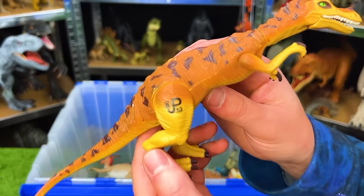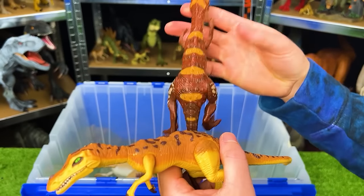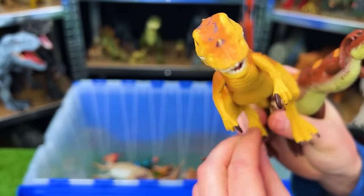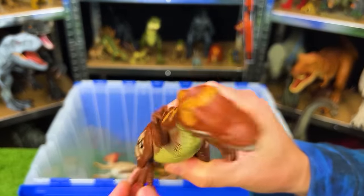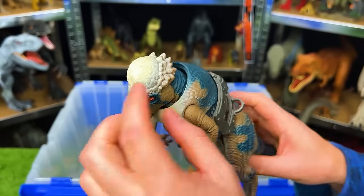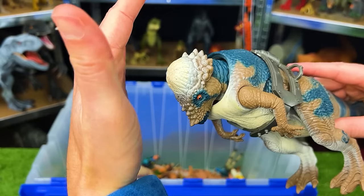Next up is the Jurassic Park Baryonyx JP-63 — I've actually got another very similar Baryonyx right here, and both of them have an action with the leg: when you move it, it moves the head back and forth. Next is the JP-23 Apachycephalosaurus with a ramming head. It's slightly broken because when I press the button the head will fly off, but that's a pretty cool spring-loaded head ramming action.